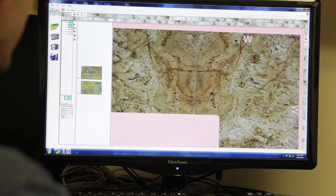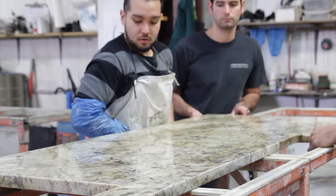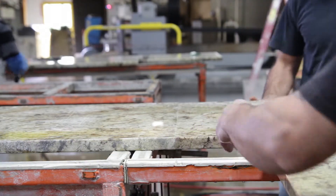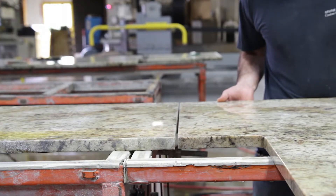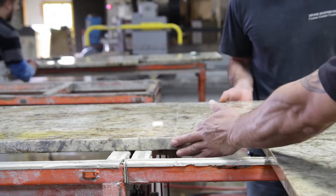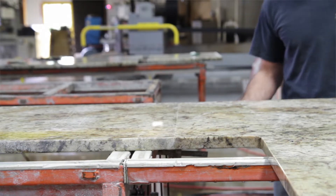Where two halves of a countertop come together, a seam is necessary. A seam will be permanently joined with color-matched epoxy. To provide the strongest bond, grooves are installed in both halves of the seam for what are called epoxy biscuits to be formed within. This step is critical for long-term structural integrity and prevention of future seam failure.